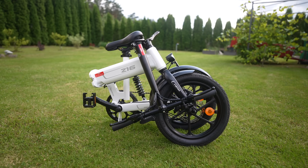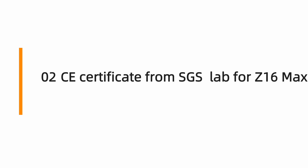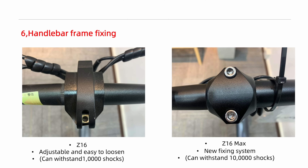In comparison to the regular Z16, the Max has gone through more rigorous tests. It does not have a throttle, the front light is a bit different, the handlebar grips, pedals, and frame fixing are of better quality. I will leave a link in the video description for a detailed comparison if you are interested.